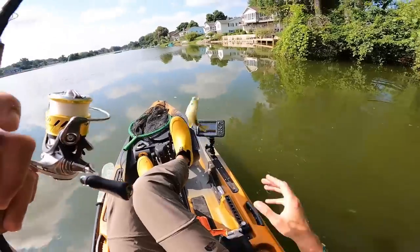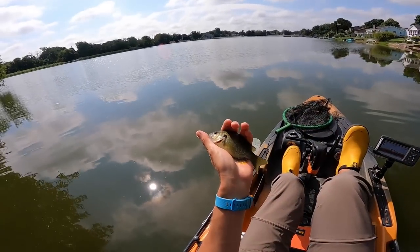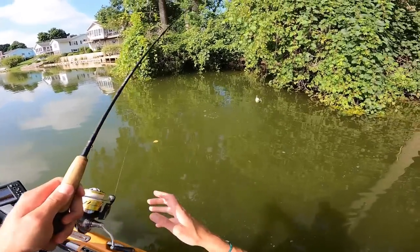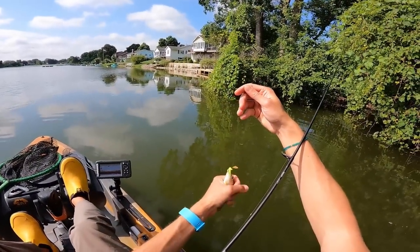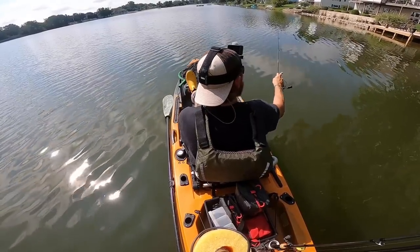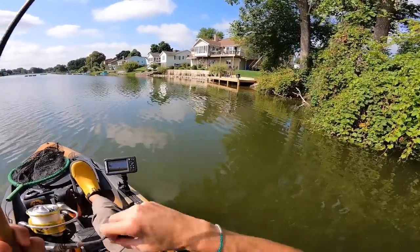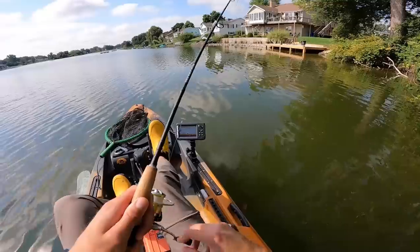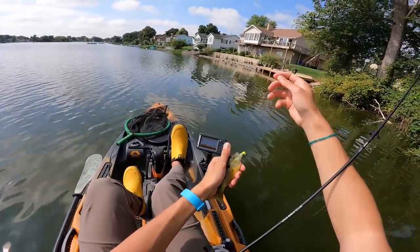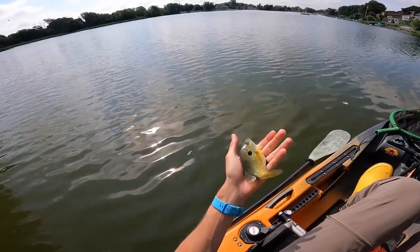Put that right up in that shade line and — oh, there you go! It's actually a green sunfish-bluegill hybrid. Another small fish but a slightly different species. I literally saw this bluegill shoot out of there and come smash this thing. There we go — what's this? That's a little bit better one, not exactly big, but definitely bigger than the last several. I think that's another hybrid actually — its mouth is really big.